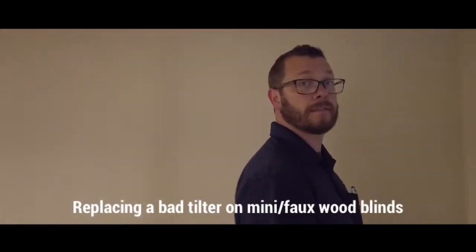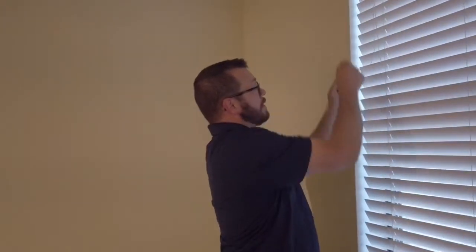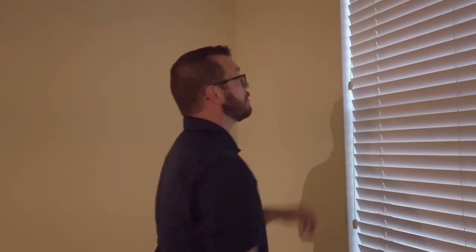Nick Tyser here at West Over Oaks in San Antonio. Today we're going to be changing a tilter on a blind. In this case we have forward blinds and we have a string that doesn't grab anything. So what we're going to be doing is replacing it.